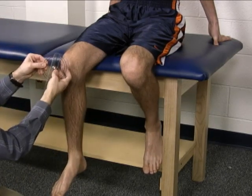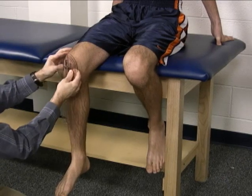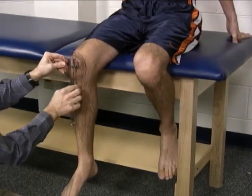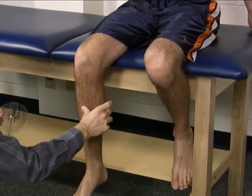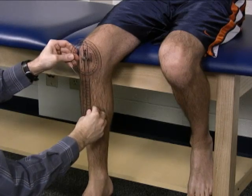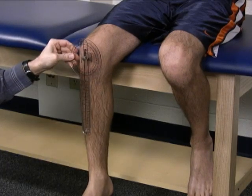The axis of your goniometer is placed over the patella. The stationary arm is simply vertical, and the moving arm is lined up with the anterior ridge of the tibia, which you can palpate. That's your starting position.